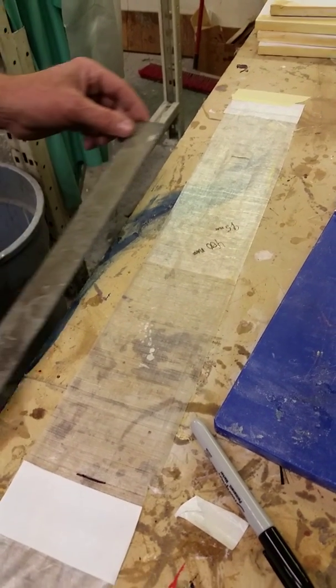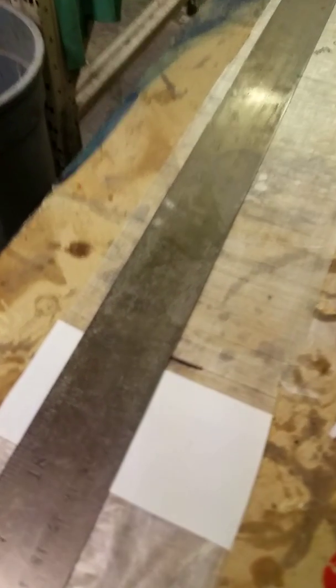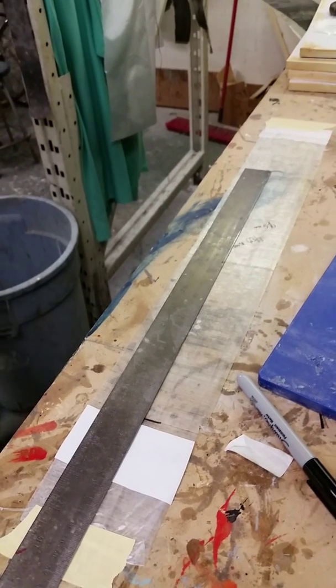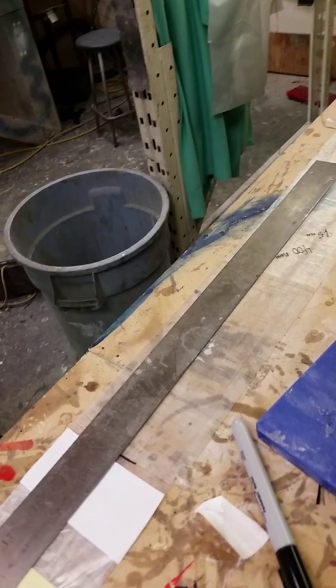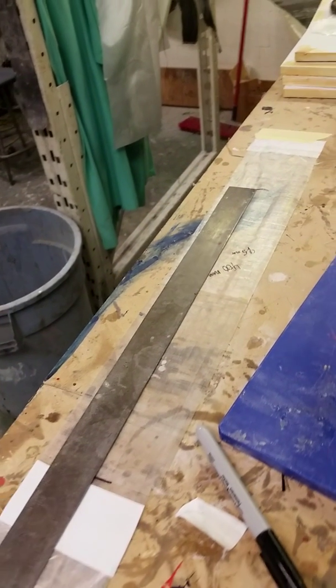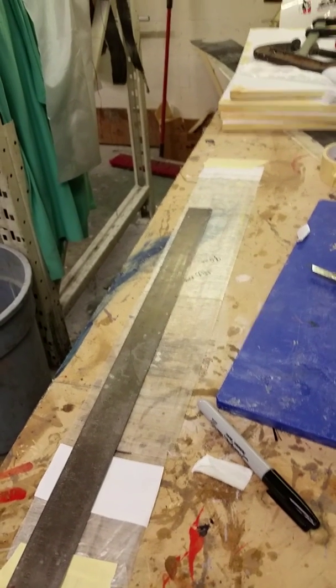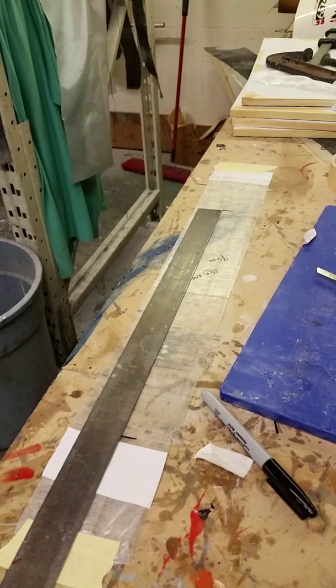We're going to measure it and see if it stretched out much at all. It's two millimeters longer — just by hanging 52 pounds of weight. So it does stretch out a bit, but it held up pretty good. There you have it.